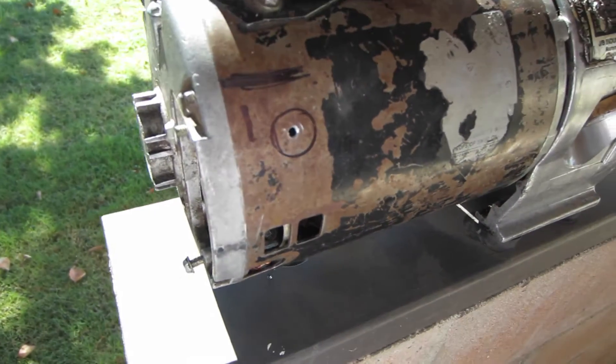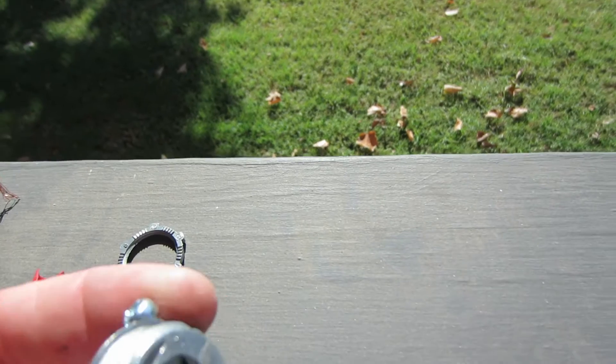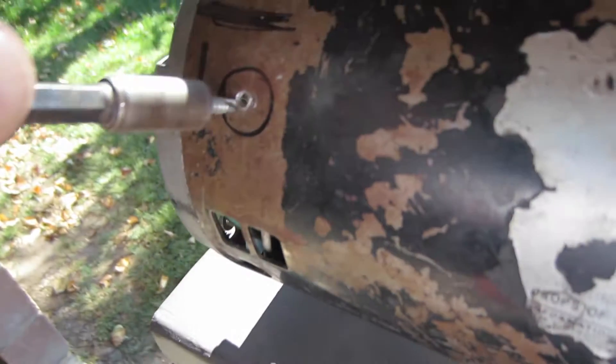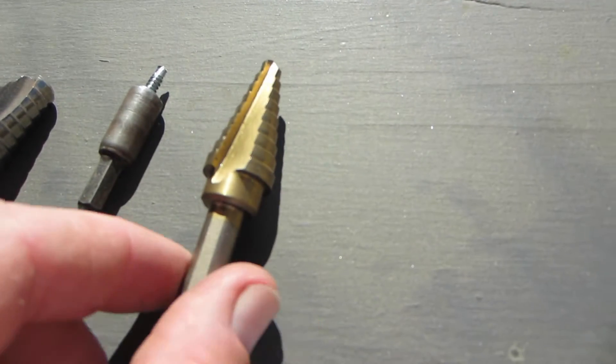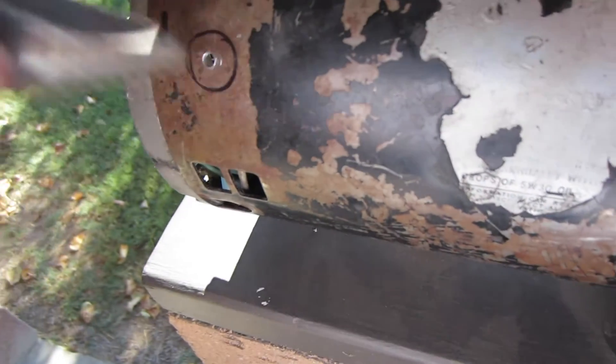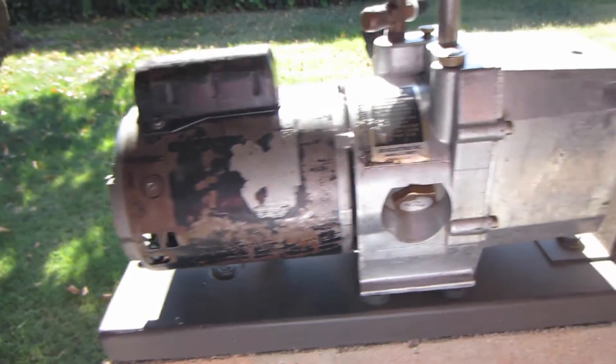So what I'm gonna do — I've got my hole marked and I'm gonna put a stress connector in, it's just a half-inch stress connector. Then I'm gonna drill my hole — this is my starter hole, this is where it's gonna go right here. I'm gonna start with this bit and then finish up with my blunt unibit because I don't want to hit the motor windings inside — we're pretty close. So that is the plan.